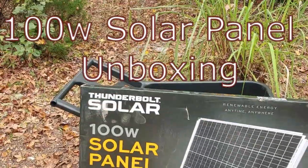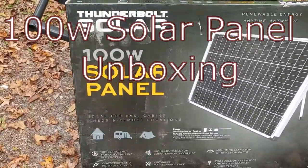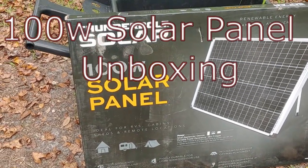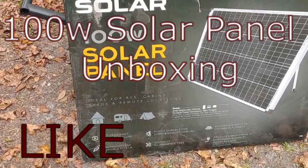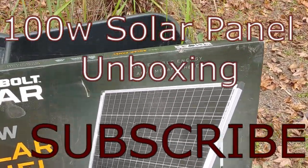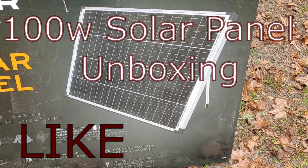Hello all, Shoestring here. Today I received the Thunderbolt Solar from Harbor Freight — a 100 watt solar panel. We're going to take it out of the box and find out how easy or not it is to set up.